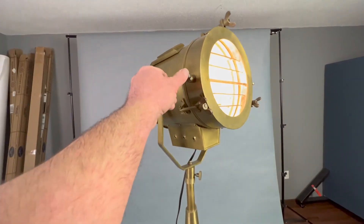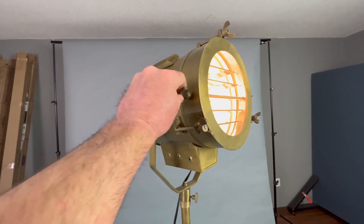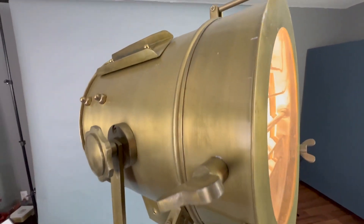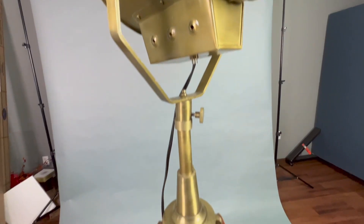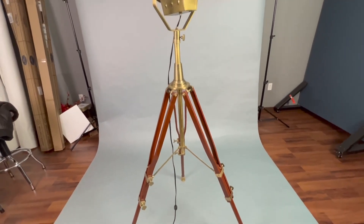It's got some functioning things — adjustable light barn doors and things on it. Just really styled well, really looks really cool. It makes a great decoration. But it is important to note that this is just a prop, just a decoration.